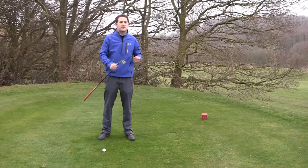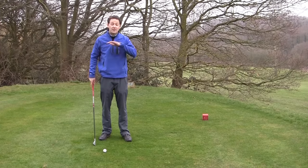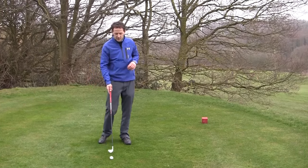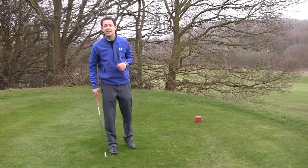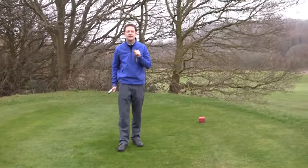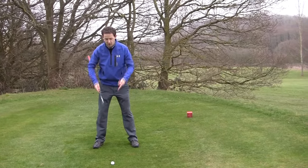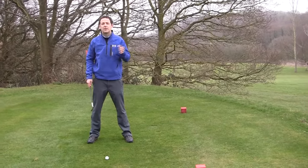And therefore the shot. So I've got something that will really speed up this process and basically simplify the whole lot, so that you don't have to remember a whole checklist of things. Here's the number one flaw I find when people are setting up to the golf ball. They set up to the golf ball — they don't set up to the target.